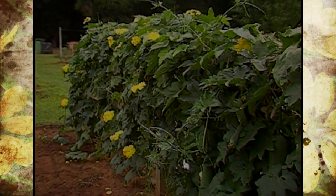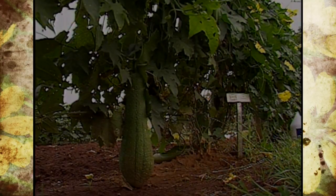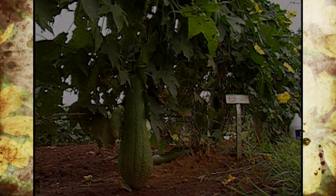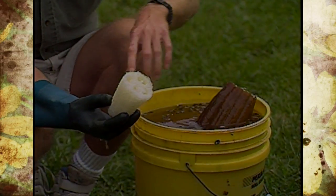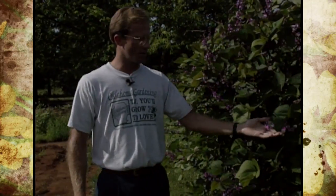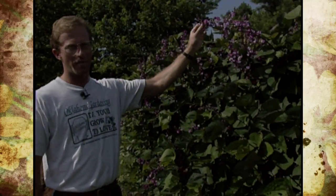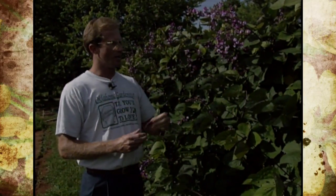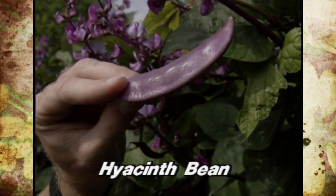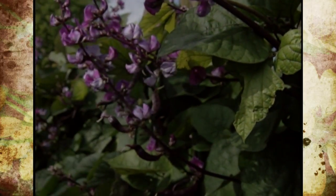Then last year, if you were watching, you'll remember it was covered with the loofah sponge gourd, and we just had many, many numbers of the sponge gourds that we took off the vines that we've used continuously this past year. And then this year, we have something a little bit different. It's really considered a vegetable, but it is used primarily as an ornamental, because of these beautiful pea or bean-like flowers — these purplish, pinkish color spikes that come out. This is called a hyacinth bean, and it does produce a bean that also has a purplish hull. The bean is actually grown primarily in Southern Asia and also Africa for the pod and the bean as an edible crop.